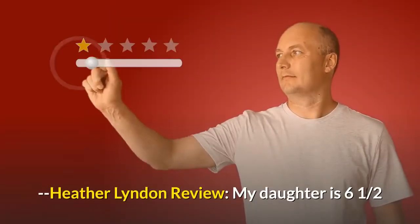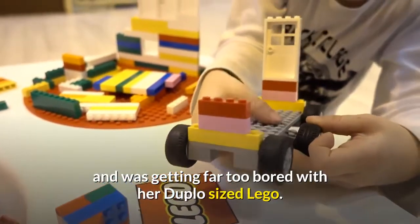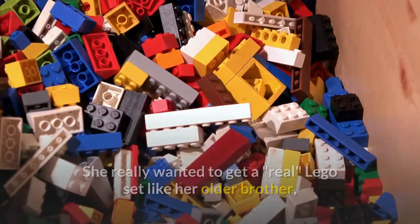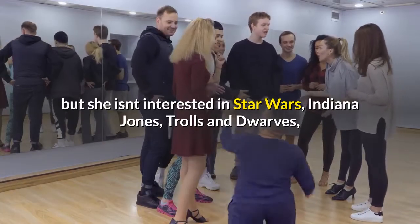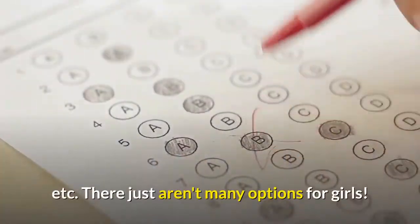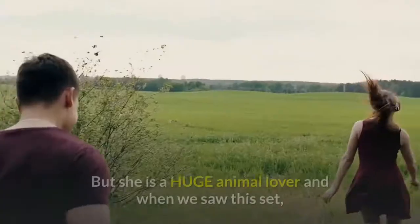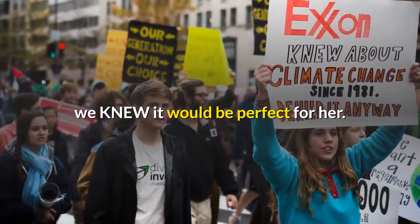Heather Linden Review: My daughter is six and a half and was getting far too bored with her Duplo-sized Lego. She really wanted to get a real Lego set like her older brother, but she isn't interested in Star Wars, Indiana Jones, Trolls and Dwarves, etc. There just aren't many options for girls. But she is a huge animal lover and when we saw this set, we knew it would be perfect for her.